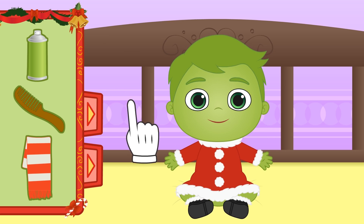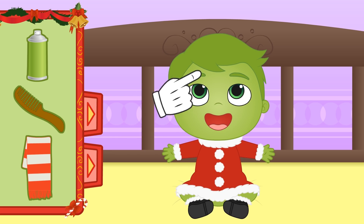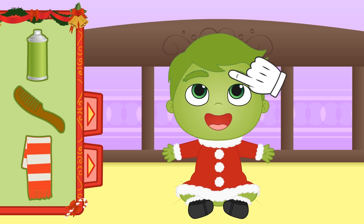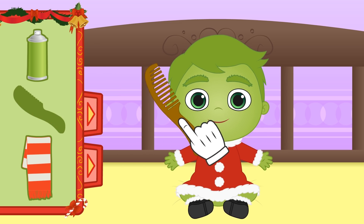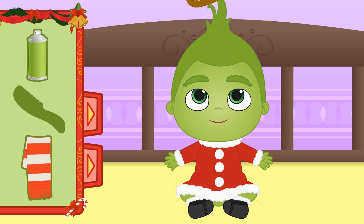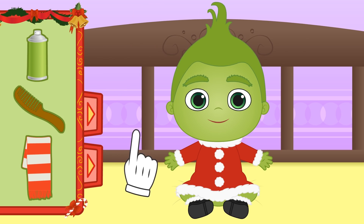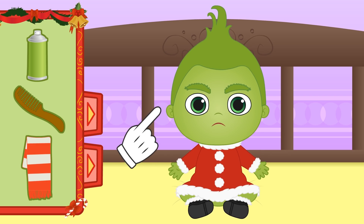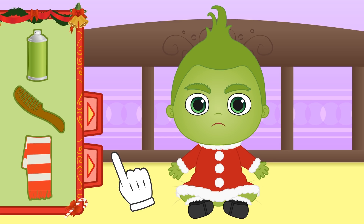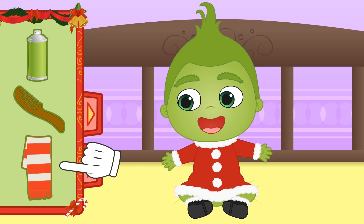Next, we have to style your hair. First of all, let's ruffle your eyebrows so that you look angry. There! And now we have to get your hair spiked, just like the Grinch's. We're almost done! You just need a Christmas detail. Don't be cross — I know you love Christmas deep down! I'm giving you this scarf; you'll need it when you go for walks in the snow.